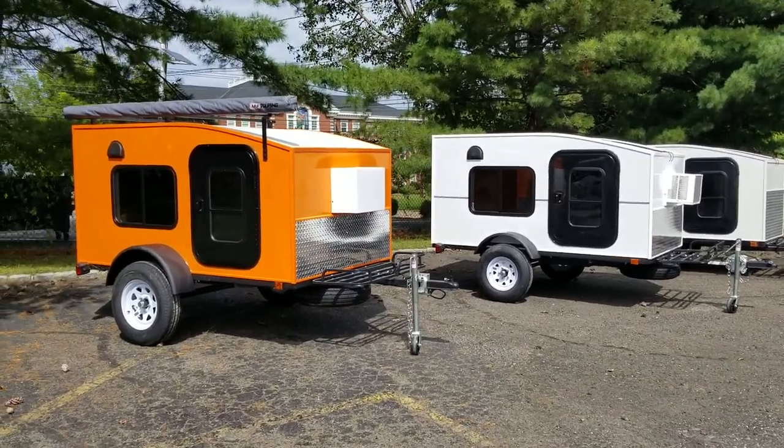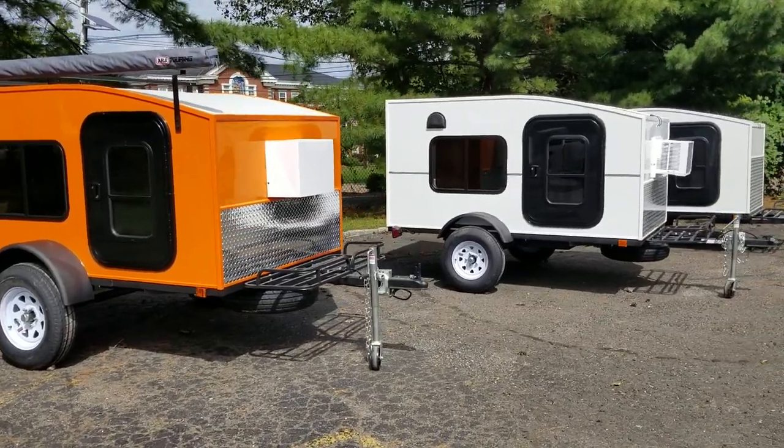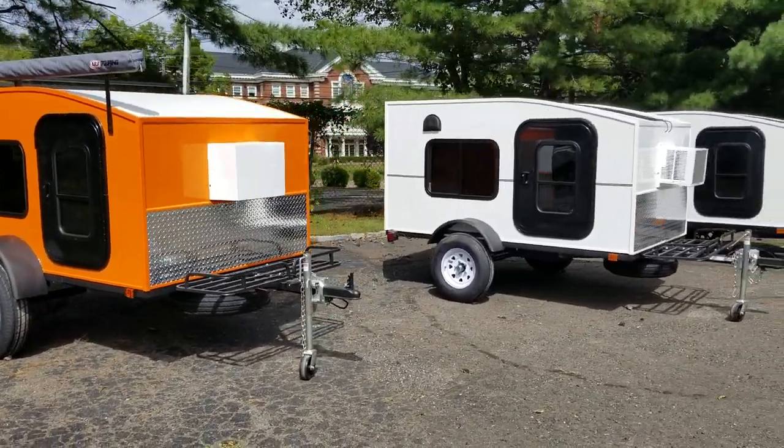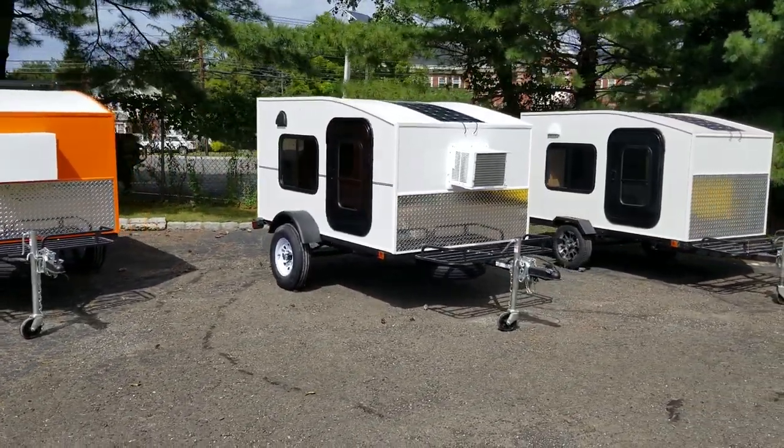Hey, what's up everybody? My Mini Trailer here, and we're just doing a real quick video about our three different tire sizes that we have in front of us right now. We also offer a fourth tire size, which is our 14 inch tires.